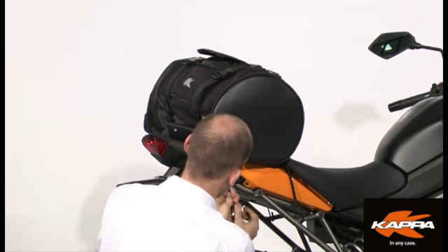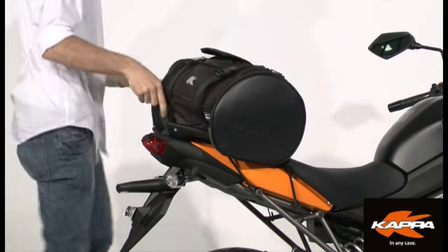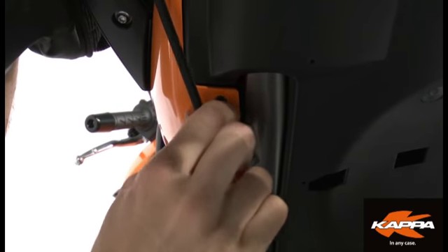Now, make sure that the tension of the braces is sufficient enough to maintain the stability of the bag during the trip. One last check and have a nice journey.